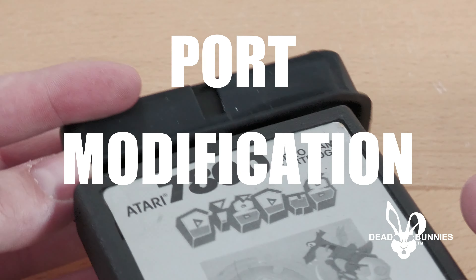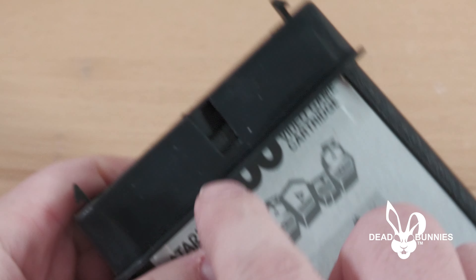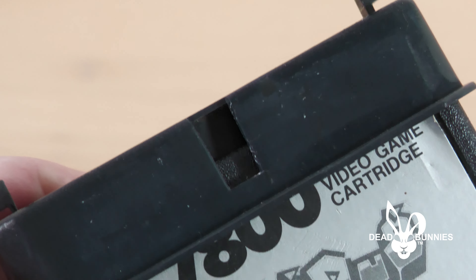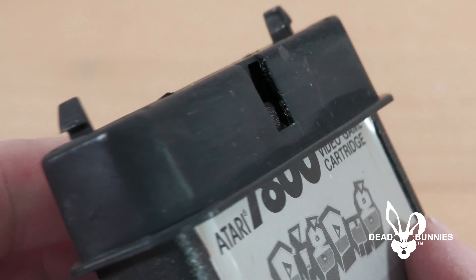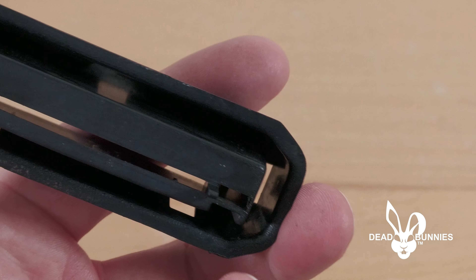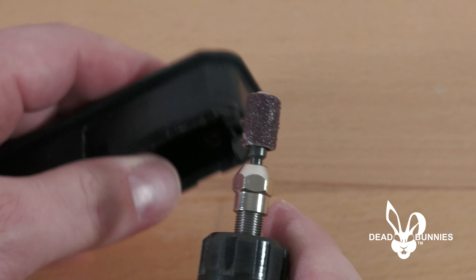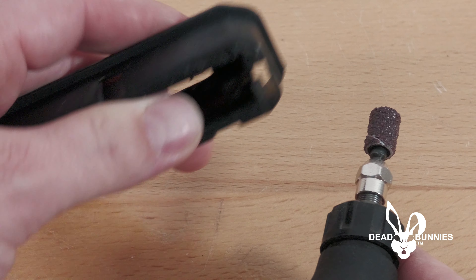Now that we have the cartridge port uninstalled from the board, we're ready to make our modifications. Even with the port uninstalled, the cartridge still will not fully engage — this is because the corners of the port are not the right shape. So we're going to use our Dremel with a round sanding bit to cut into the corners of the cartridge port and give us enough clearance for the cartridge to fully engage.